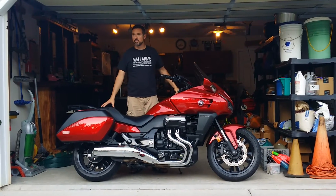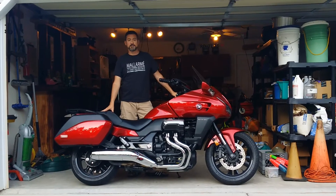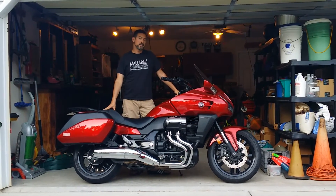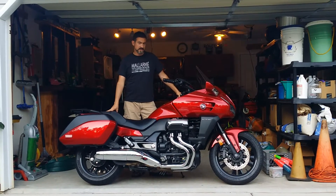Hanson CTX here doing a tutorial on how we can pick our bike up on the center stand. It's a very simple process, but if you've never done it before, it's very intimidating — intimidating because of confidence, not the center stand.